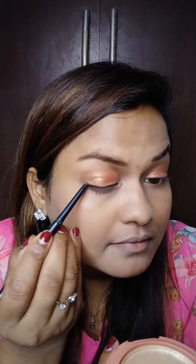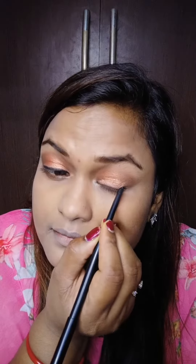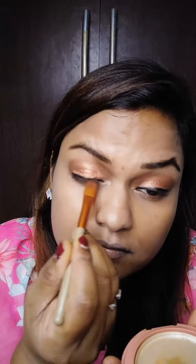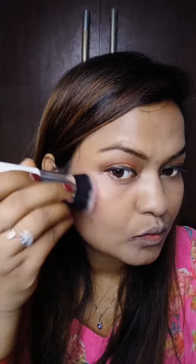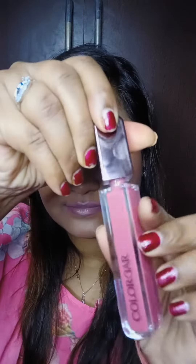I will use a colored liner and smudge it with a brush so that it looks good. After that, I will put a blush on the nose using the same color.